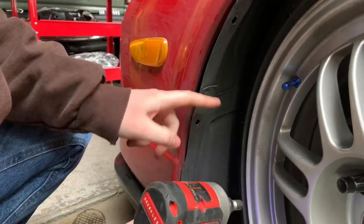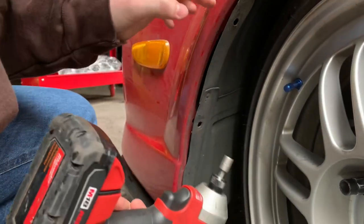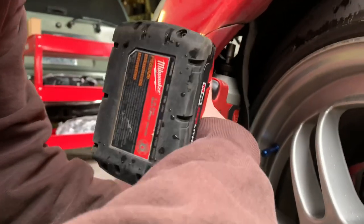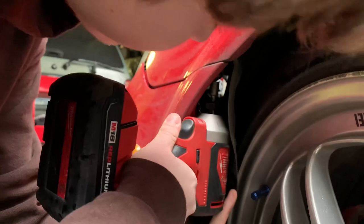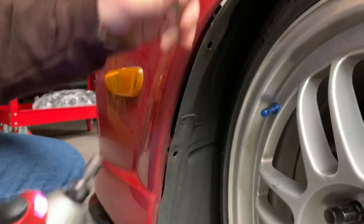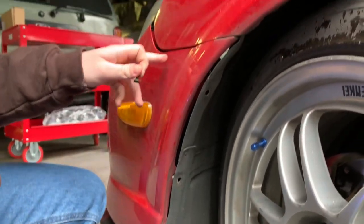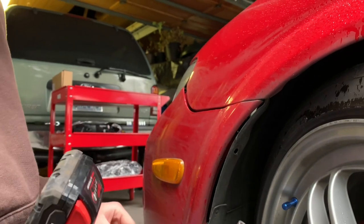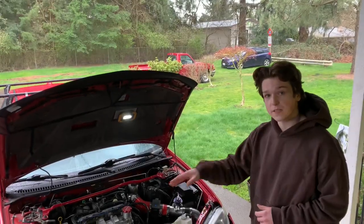After you take the three clips off, there are a couple of 8mm bolts connecting the fender to the bumper. I like to stick my drill in there and bust these out. There are two of them — one closer here and one more towards the middle of the fender and the light.